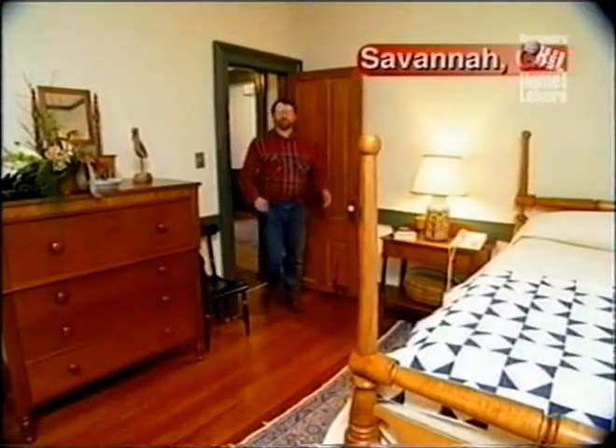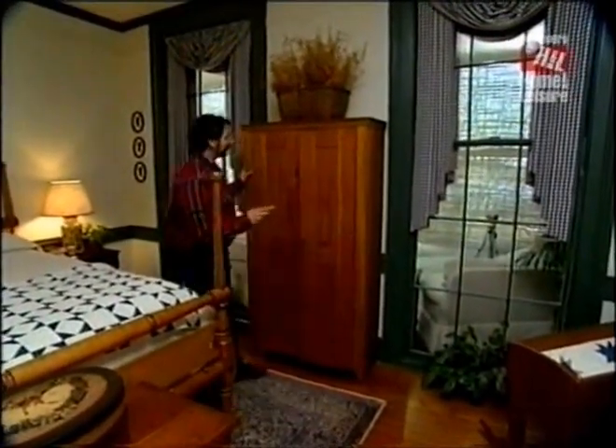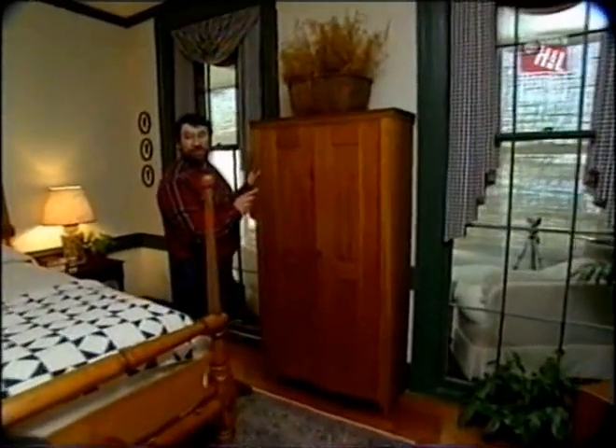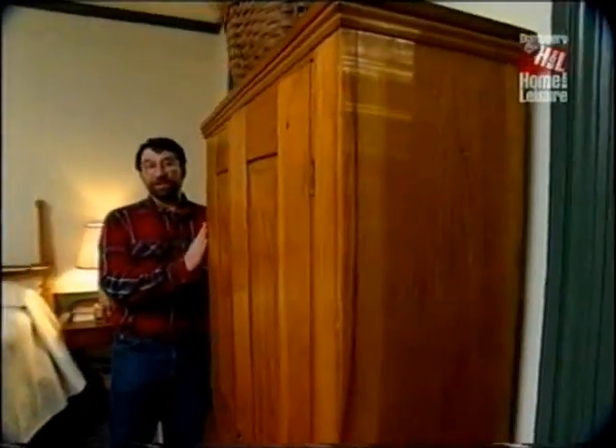Have you ever noticed that most armoires or linen presses are too big for today's rooms to fit in and look just right? Well here's a piece that I think is perfect. This is a linen press that came out of a convent in Pennsylvania. It's made out of pumpkin pine and the size is perfect. It's only about a foot deep, about six feet tall and three feet wide. Not too fancy.